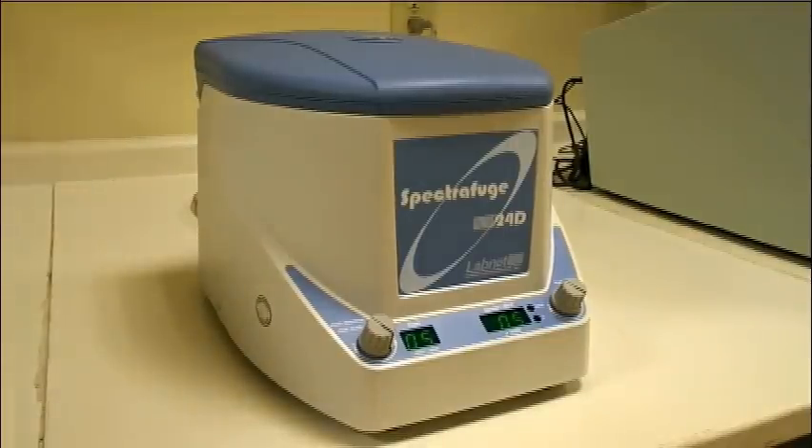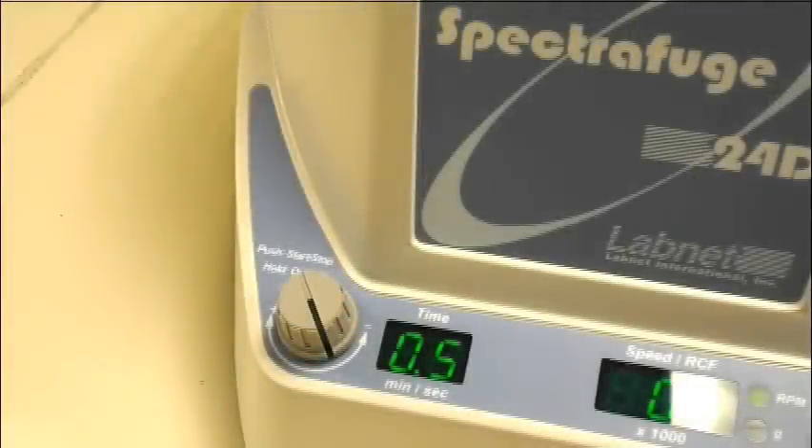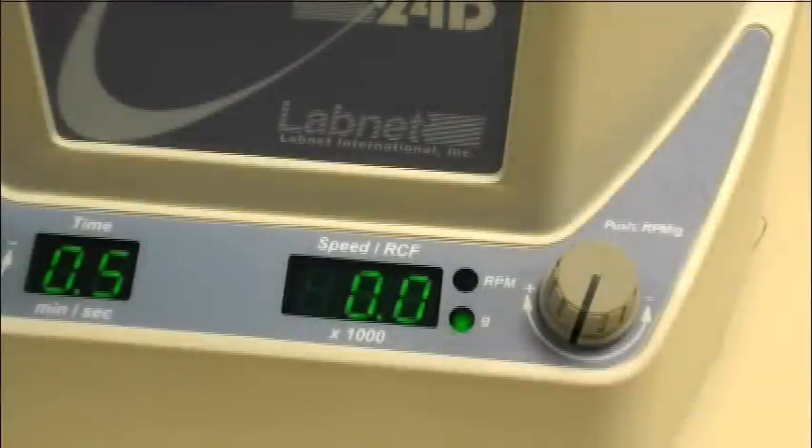Let's move on to the nitty-gritty. The 24D has two digital displays and two rotating knobs. The first set of controls, all the way to the left, gives you the flexibility to adjust a timer in increments of 30 seconds, all the way to a maximum length of 30 minutes. The controls to the right give you the ability to set speed in RPM or RCF. By pushing down on the knob, you can specify either RPM or RCF values. RPMs can be set in increments of 100, with a minimum speed of 500 and a maximum speed of 13,300 RPM.